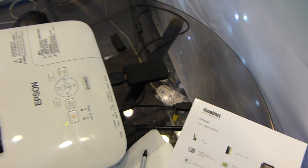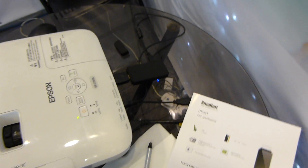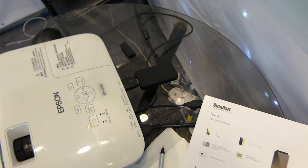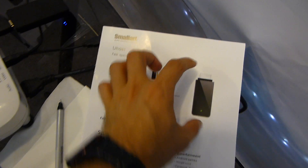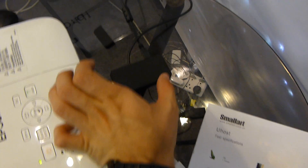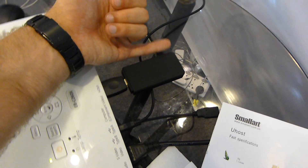We are watching the brand new U-host here from Computex 2012, which is the world's smallest PC. It's of course an Android PC — that's why they can build it this small. You can see the device in the picture, and this is it in real size.